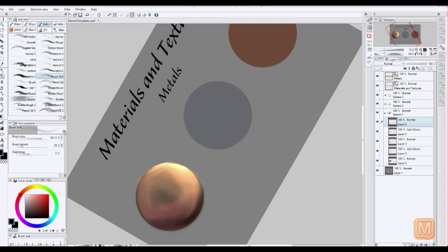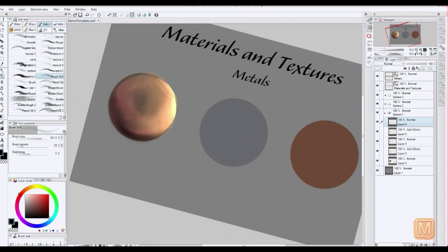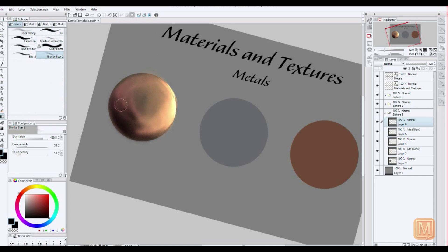If anybody is interested, I can also make any of these brushes available via Gumroad. I already have one brush pack available on there. It should be fairly easy to find some brushes that are either not too expensive or free. There aren't as many as there are Photoshop brushes because Manga Studio isn't quite as popular yet, but we're getting there.